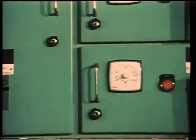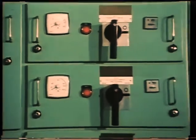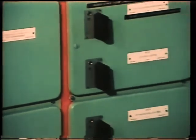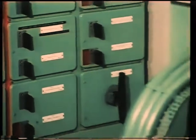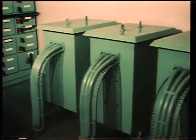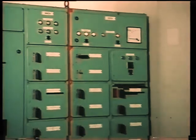Several panels on the main switchboard will contain group starters. One of the feeder circuits supplies a bank of transformers, which reduces the voltage level to 220 volts, or in some cases 110 volts, for lighting and other consumer units.